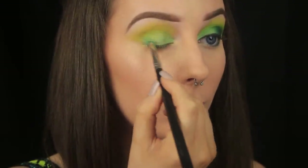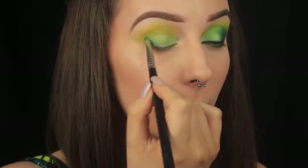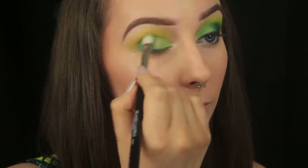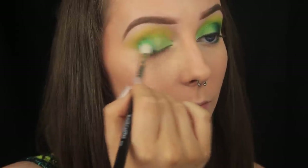Sticking with those greeny shades next, I'm taking some of the shade Fringe, and this is a gorgeous deep teal shade with a metallic finish. I've applied this on the outer third of the eye with a pencil brush to pack on the colour, and then when I'm happy with the placement, I'm using the blending brush to fade it in with the other colours.